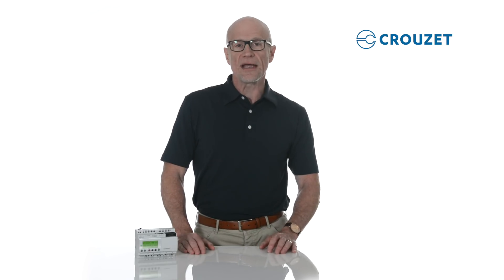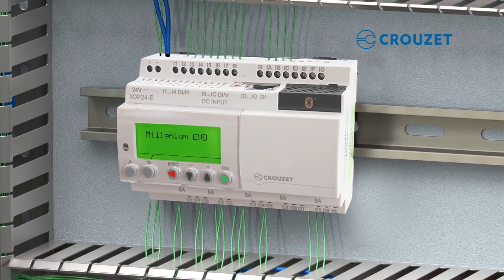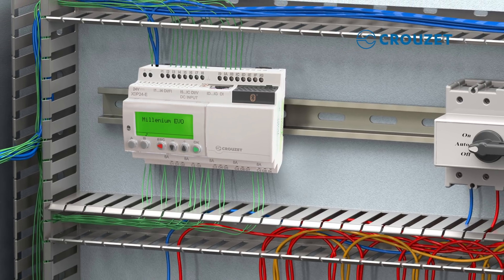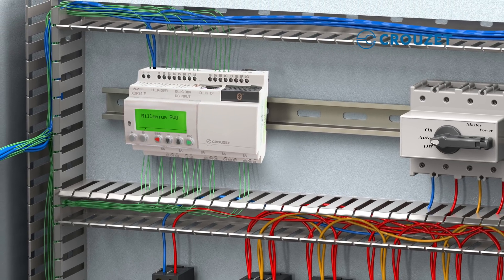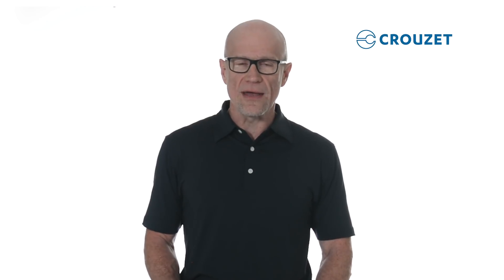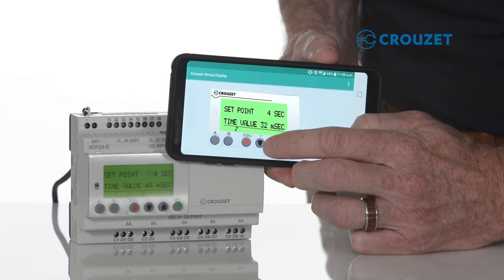While it's easy to control Millennium Evo directly from its front panel with an easy-to-read screen, the ability to communicate with Evo from a distance is helpful in several ways. For example, once the controller is installed in the panel and connected to equipment, it's often challenging to access the controller. With Evo, you don't need to remove it or disconnect any wires, as it can be controlled in real time from a PC, laptop, or a mobile device using Cruze's virtual display.